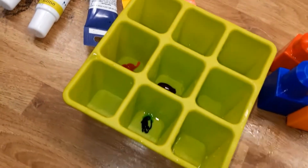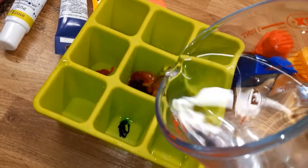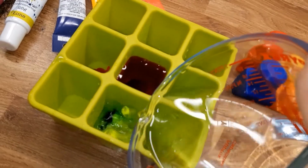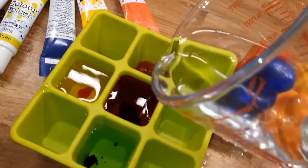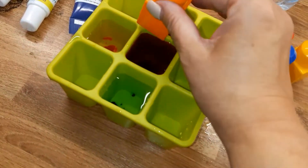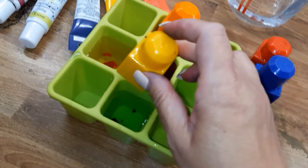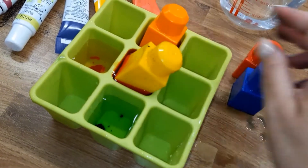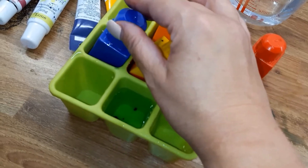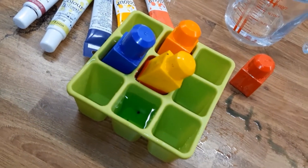Then we're going to pour a little bit of water on each of them — not too much. Get your brick and put it in each one of the ice cubes.